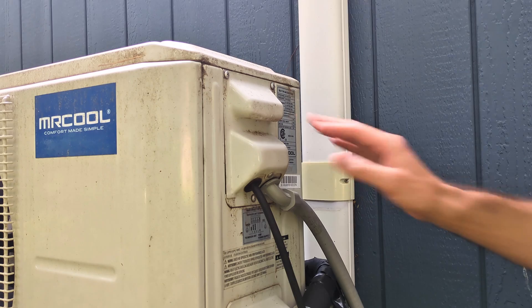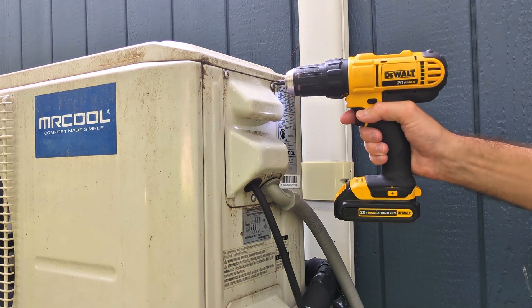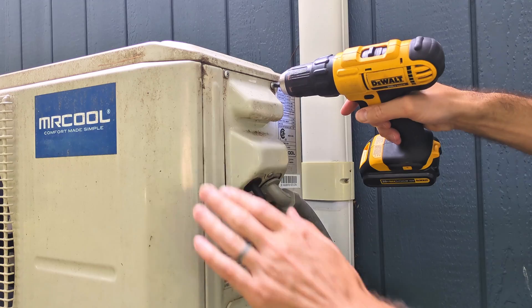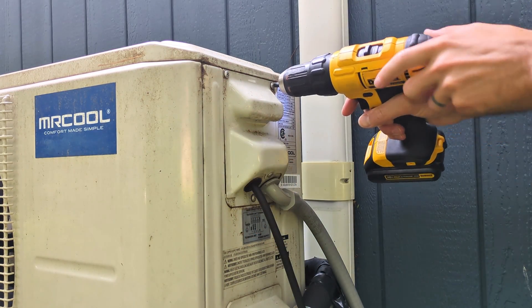Now with power off, it's safe to start taking some panels off. I'm going to start with this cover on the electrical panel. The reason I take this one off first is because next we're going to take off the top cover and there's a hidden screw underneath this panel.